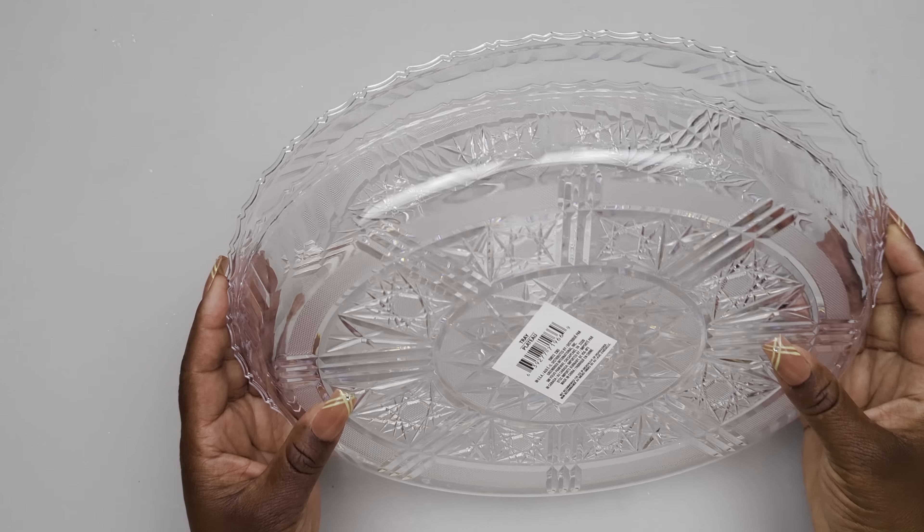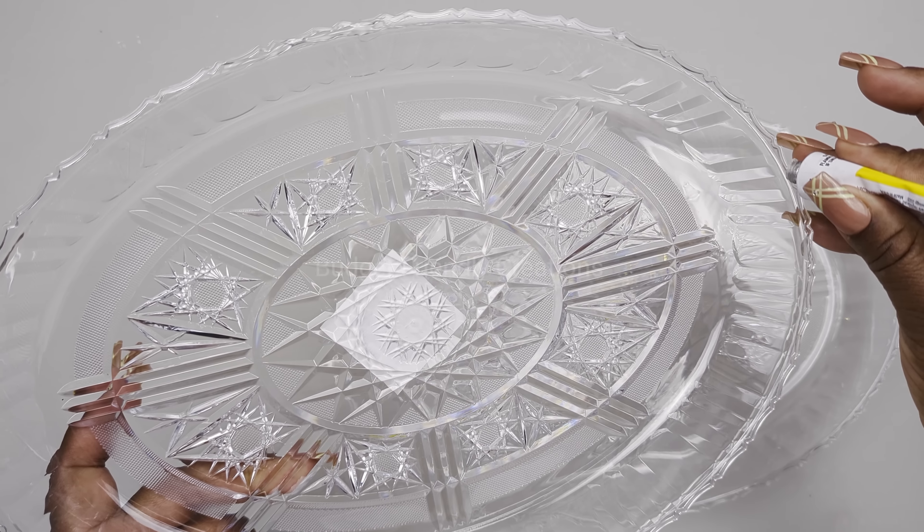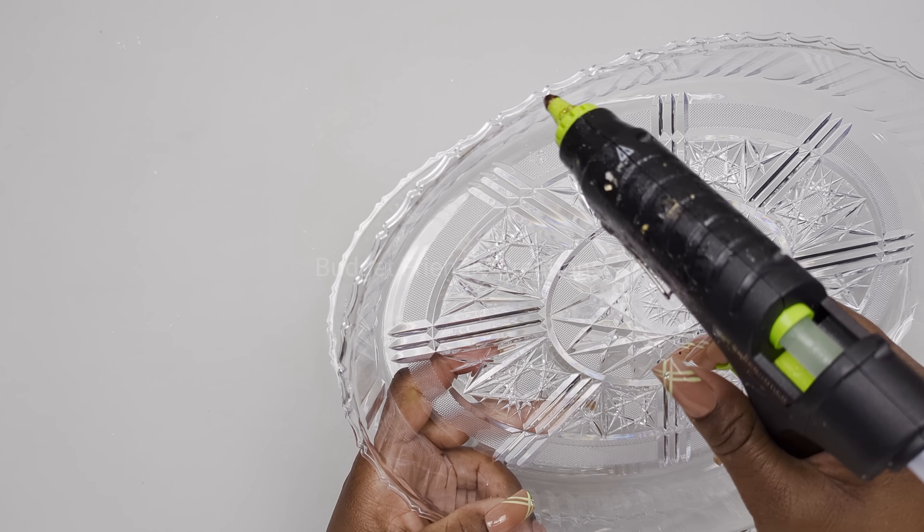Let's move on to our second project. I'm using two trays from the Dollar Tree and I'm using my strong adhesive to attach the two trays together - and we are making a vase.